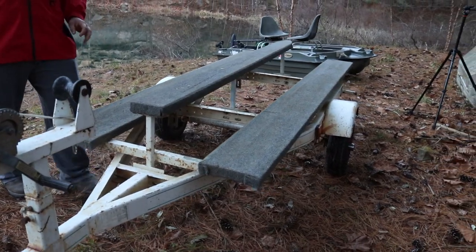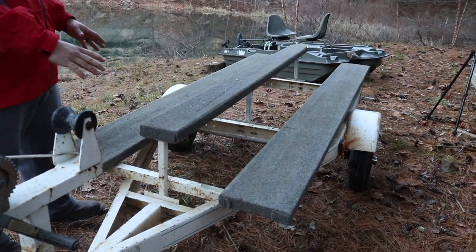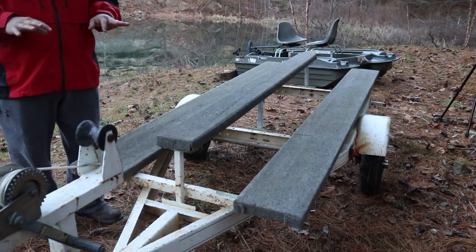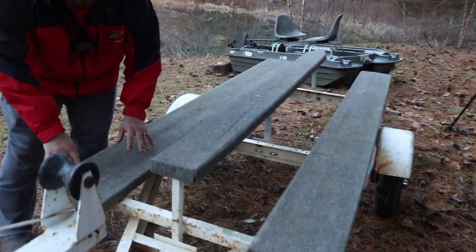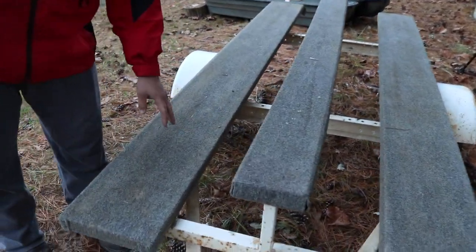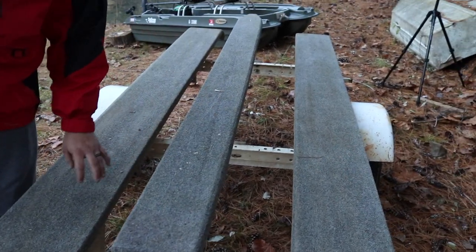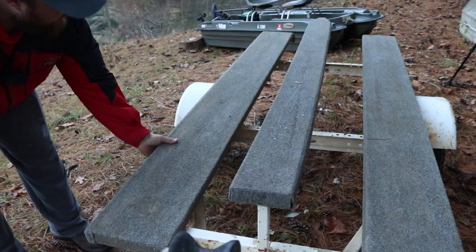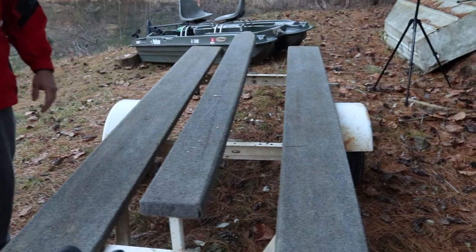On this jet ski trailer, a jet ski trailer doesn't look like this when you buy it — it's just got two little 2x4 planks on it. We took a 2x6 treated board, went to our local carpet store, got some marine carpet, and we put these on here ourselves. They bolted right up to the frame and it makes a real good platform for this Pelican to sit on.